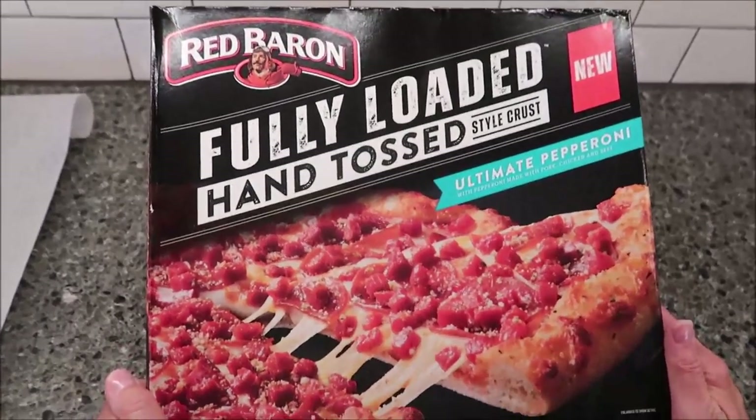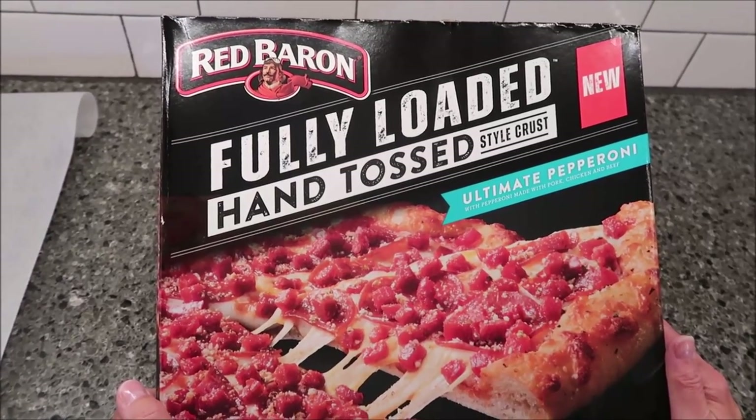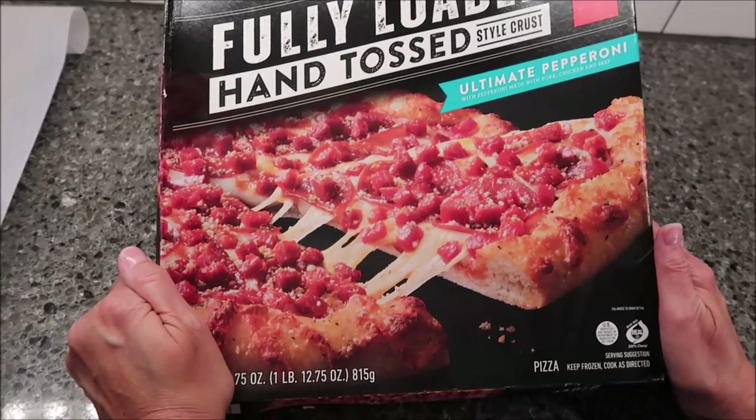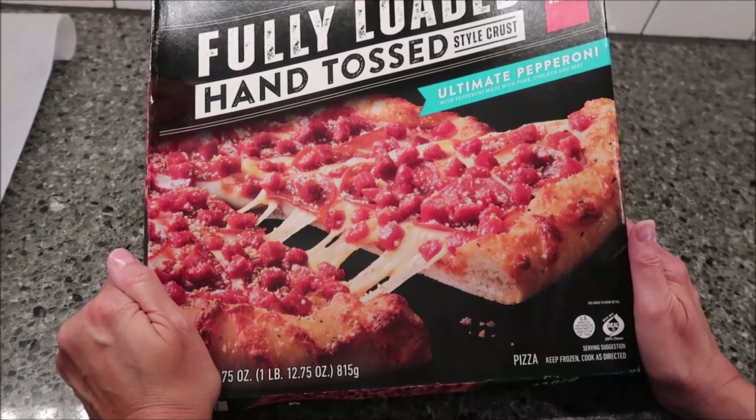Today, Kevin and I are going to be trying the new Red Baron fully loaded hand-tossed style crust. This is the ultimate pepperoni pizza with pepperoni made with pork, chicken, and beef.